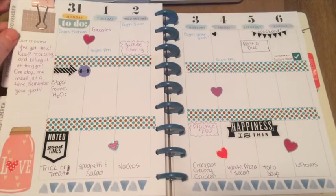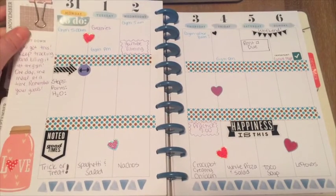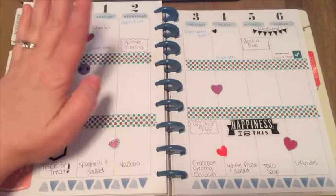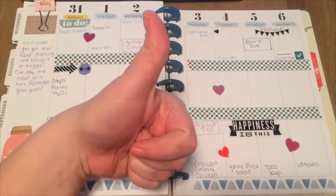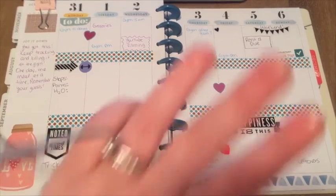So this is just a very basic layout. I hope you enjoyed watching it. It's very functional for me to keep track of my goals, my points, my steps, and any major things I have going on. If you liked this video, make sure you give it a big thumbs up, and subscribe if you're new. I'll see you guys next time. Bye!